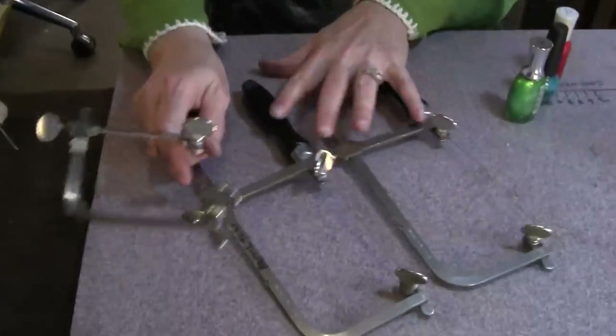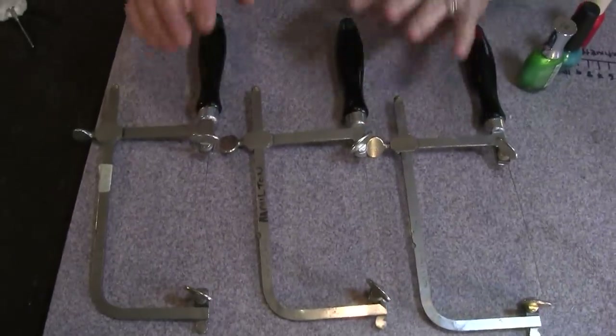Hi, this is Nancy L.T. Hamilton with Tip of the Day, and today we're going to talk about making your sawing a little easier by color-coding your saws. I always like to have three saws with a different blade in each one, and it gets kind of confusing because you can't tell by looking at the blade what size blade you're using.